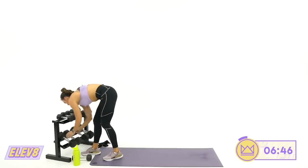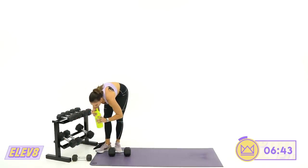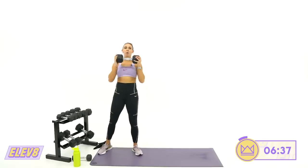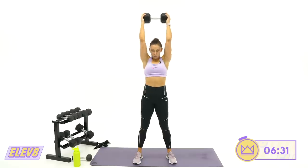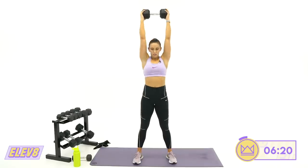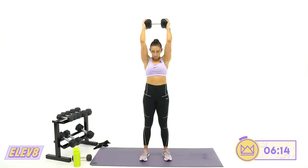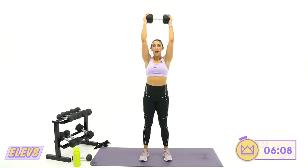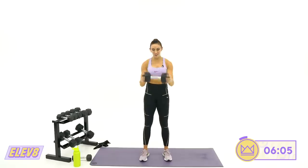15 seconds rest — curl, press, tricep extension. Three, two, one — let's go. Curl. Elbows in. Push, push, push. 15 seconds, keep it moving. Five, four, three, two, one. Now try and take that same dumbbell down for your bicycles.